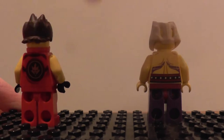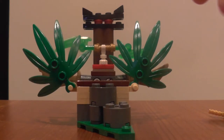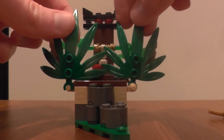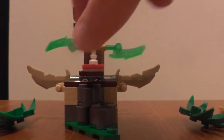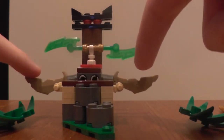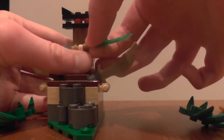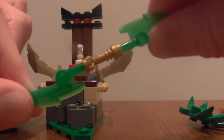You will have to excuse me because I have got a bit of a sore throat. But now we've had a look at the minifigures, let's look at the main set. We've got some nice sort of jungle leaves to hide the jade blade. If I take the leaves off, I will show you the main function of the set — which is when you press down, the swords come up. I'll do it once more — like that.